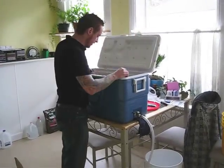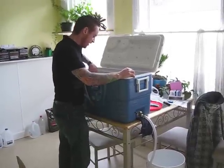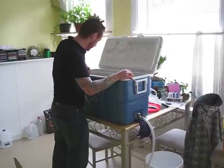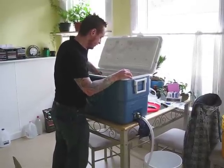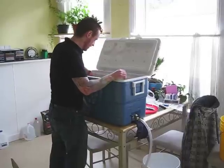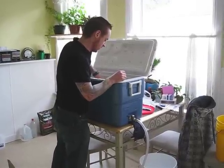It's been 20 minutes on the protein rest. I'm going to give the mash a quick stir and then we're going to be draining off about one-third of the total volume of the wort. We're going to bring that up to a boil to raise the temperature up to saccharification temperatures, shooting for about 150°F.